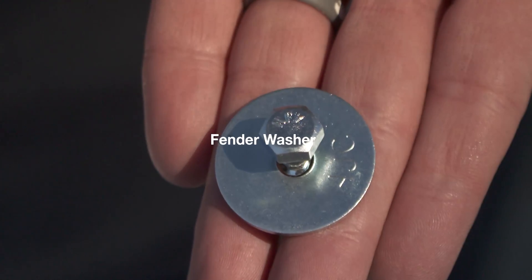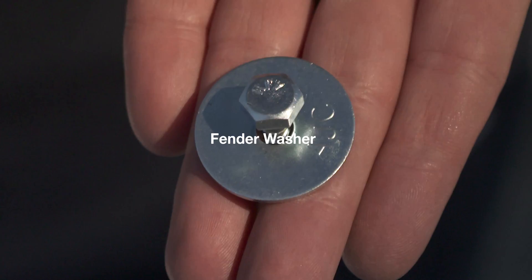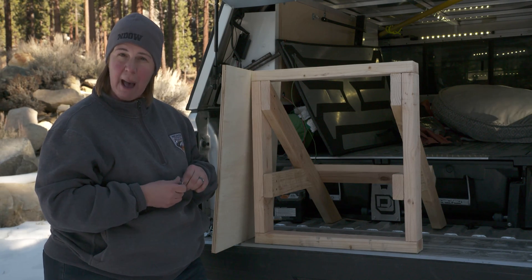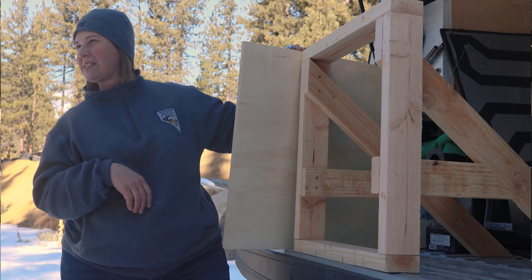And attach a fender washer to the back end of that screw, so when you put it in you've got that much more surface area that's going to make it hard for the bear to pop that out. We'll show you how it's done.